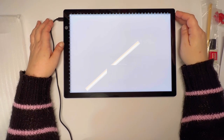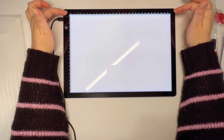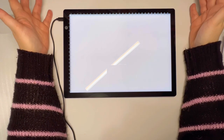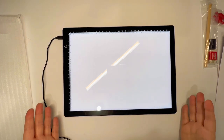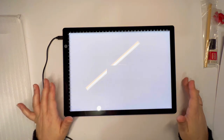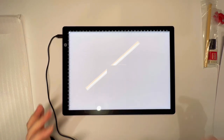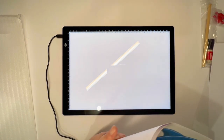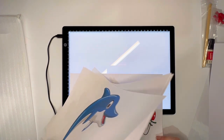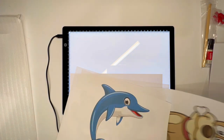The measurements are indeed only in centimeters, which makes sense — the rest of the world works in the metric system. Why can't we? I know it's a pain converting, but the UK has done it and we could too. We were supposed to, and then we backed out. Anyway, that is a totally different rant. So I think what we're going to do first is take one of these tracing papers — let's do this dog.